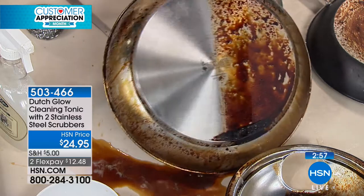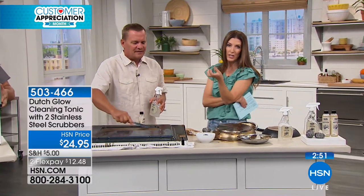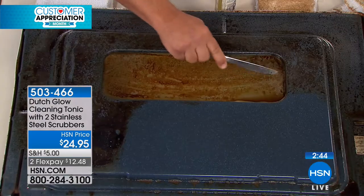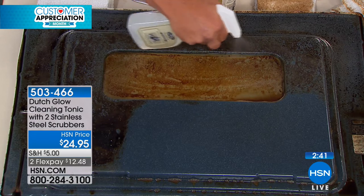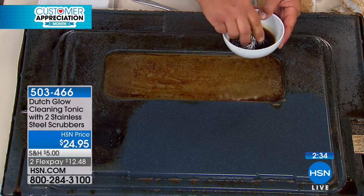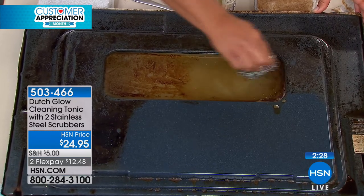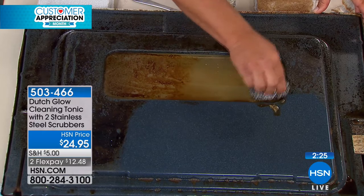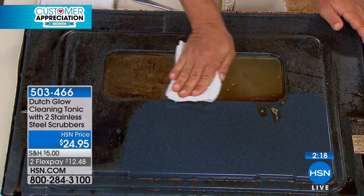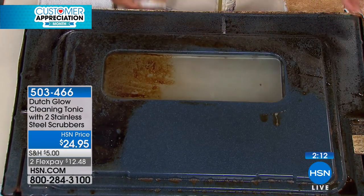What about glass bakeware? Yes, absolutely — you know how glass bakeware tends to accumulate that residue. Cookie sheets and brownie pans too — a little bit of Dutch Glow with water and that stainless steel sponge, and Dutch Glow activates the water, making it wetter. The water is doing the cleaning, so I don't have to use rubber gloves or a gas mask or fumigate the house after I clean. Great for kids and pets. You can hear how clean that is — that's what they call squeaky clean. This is very popular; I wouldn't be surprised if it goes quickly today.